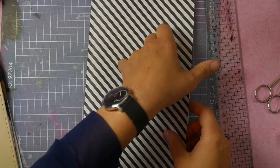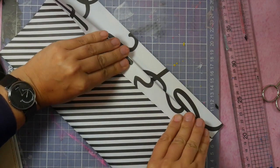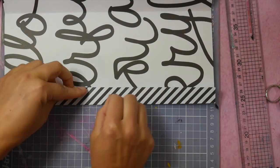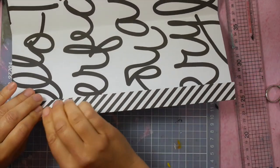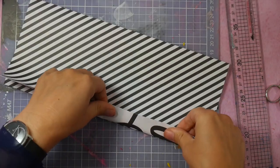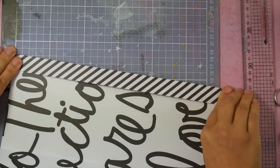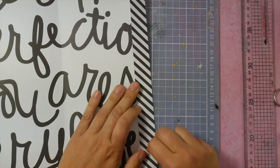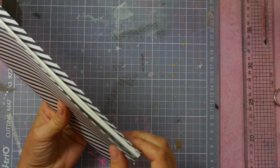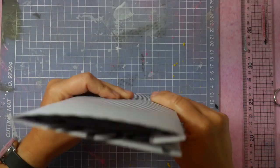I want the cover to be a tiny bit larger than the insert, so I'm going to fold it back. And now the other side as well. Does not have to be perfect. And the inside page is back. And now you see that the cover is a tiny bit bigger than the inside pages. I really like that.